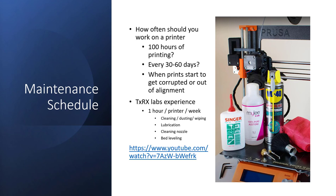I talked to the TXRX lab manager for the fabrication lab, and he said on average one hour per printer per week is what they do. He tries to keep six printers up and active, which means one full day of maintenance a week based on the number of printers in the lab. The things they typically do are cleaning, dusting, and wiping to get dust off the surface areas.